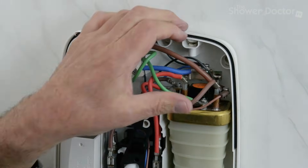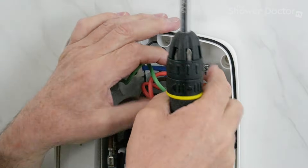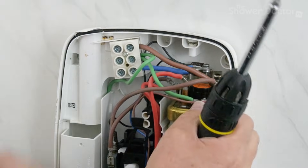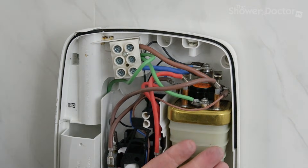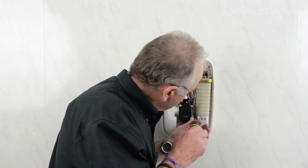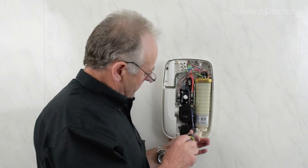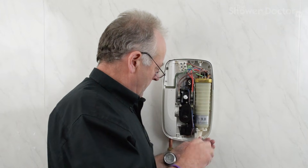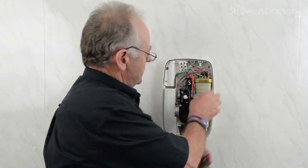Before tightening the tank up, just double-check that these wires are nicely clear of all the other wires in there — and they are. Now all I've got to do is screw the tank back together and that should be the TCO fitted. Just the last screws to secure the tank back in place. That's it — tank is nicely and firmly in place. Job done.